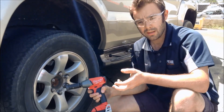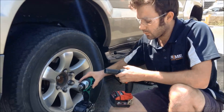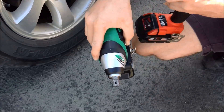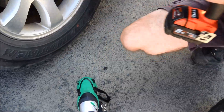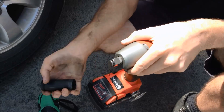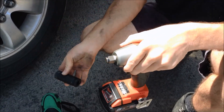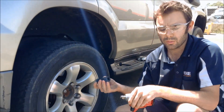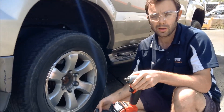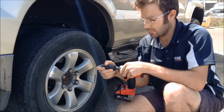The difference with the Milwaukee compared to the Hitachi is that the Hitachi has a pin retaining system, which is more suited to keeping a socket on all day every day. The Milwaukee we're testing today has a friction ring, which is more friendly to changing sockets frequently. So if you're a mechanic using a large range of sockets — rather than a construction style where you have one socket all day — this is probably the setting for you. We've chosen the ring style for ease of swapping sockets today.